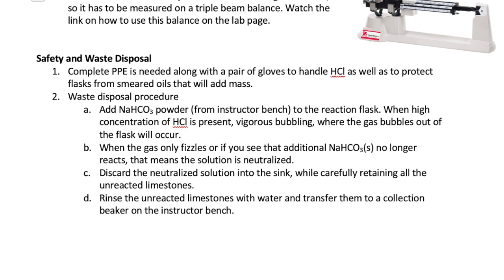Lastly, I want to briefly go over waste disposal and safety procedures. You will use all your PPE and gloves. To dispose of your waste, add solid sodium bicarbonate, or baking soda, to your reaction flask. This will result in violent bubbling and foaming. Swirl the flask to make sure all the bicarbonate is used up, then add some more. Stop adding when there's no more vigorous bubbling but you only see slight fizzing. Also stop adding if you see that the solid sodium bicarbonate just accumulates in the flask instead of reacting with the HCl. At that point, carefully pour out all the aqueous waste down the sink, but retain all the limestones. Rinse the limestones carefully with water and then put them back in a beaker labeled 'used limestones' on the instructor bench.